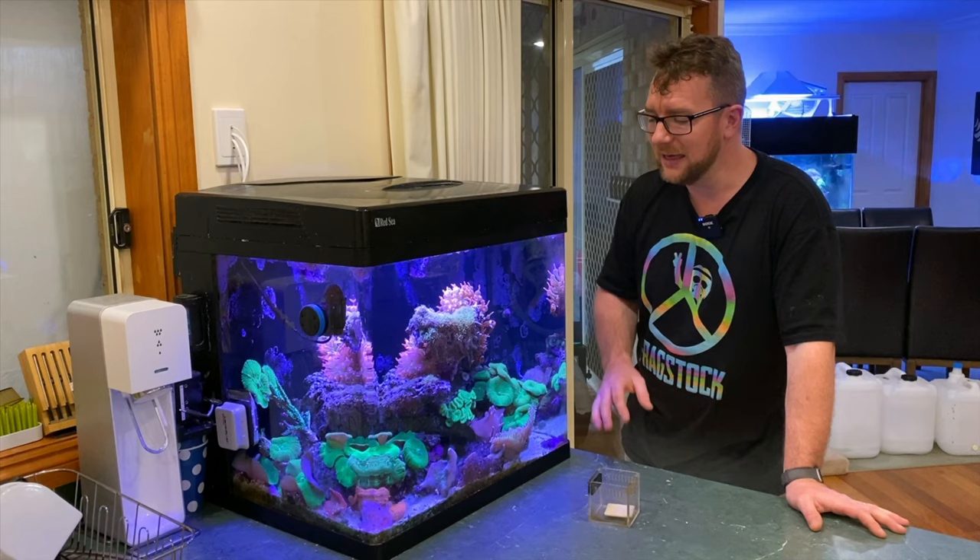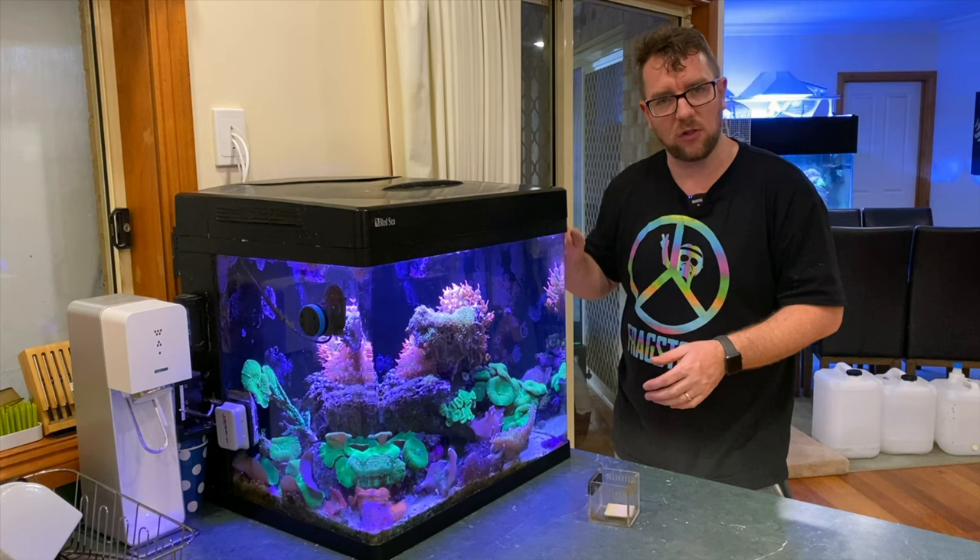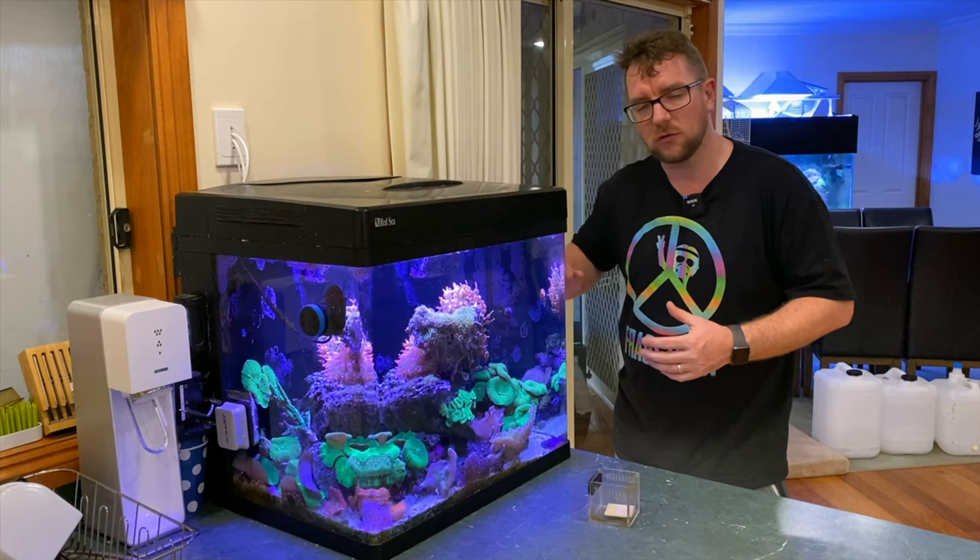Normally what I do is just upset the NEMs in this tank — I change the flow, change the light, put things like AquaForest Life Source, the mud mix and stuff in there. Just try and change up the conditions, and that tends to upset the NEMs enough to make them split.